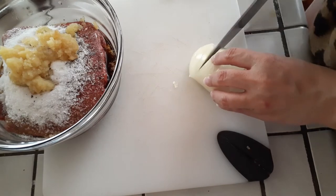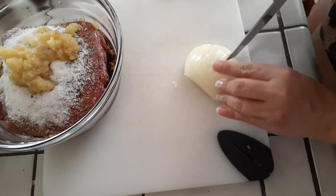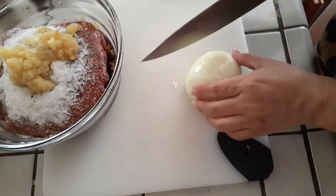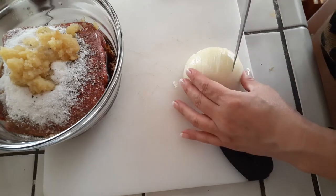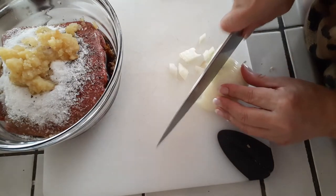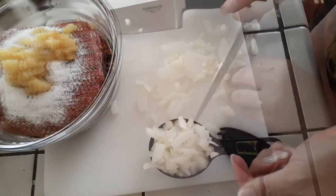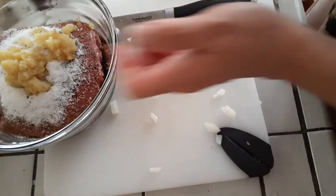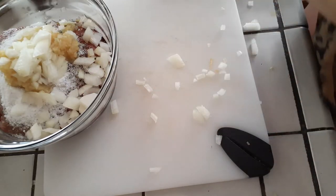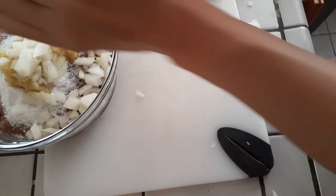Now for the onions — mince them, chop them up, whatever you want to do. I'm going to chop mine into bigger chunks. I'm not trying to hide them from my kids; they know what's in there and they don't have a problem with vegetables, so it works out. Go ahead and chop these up and throw them right into your bowl. You'd be using about a quarter cup of chopped onions if you wanted to measure it out.